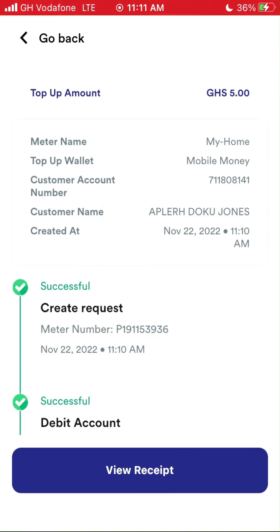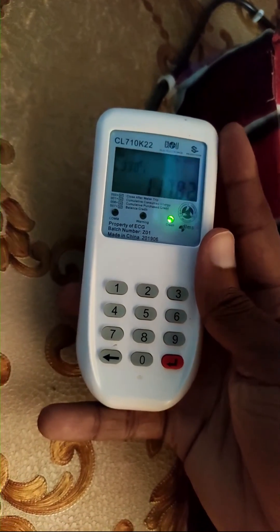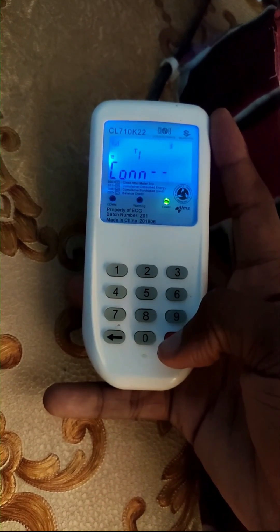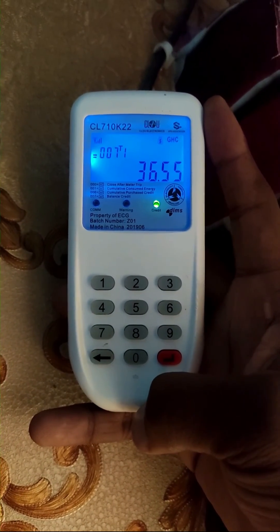It's time to check my balance. My new balance is 36.55 cedis. Thank you for watching.